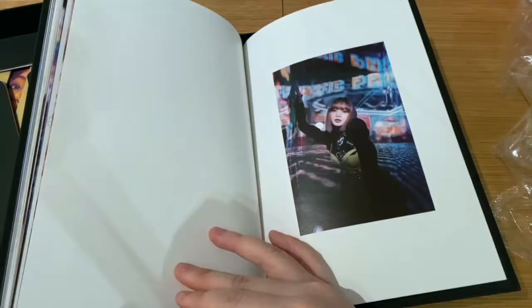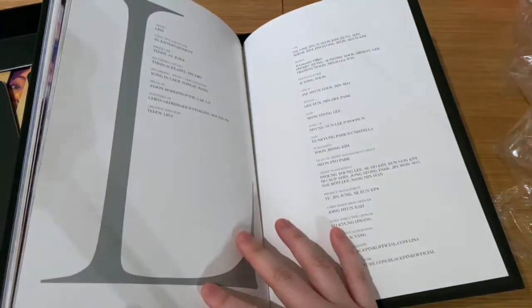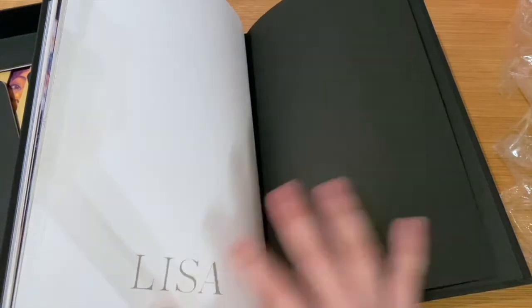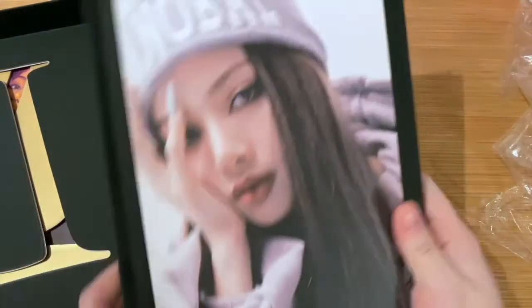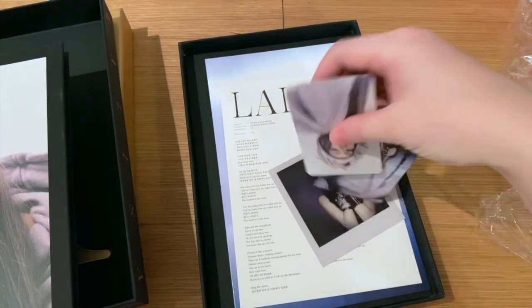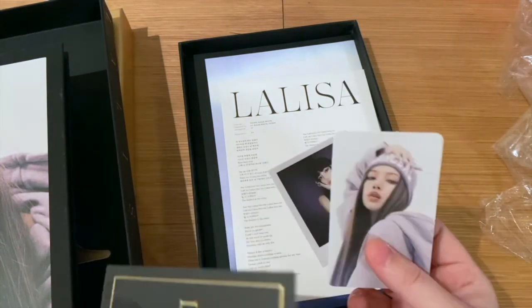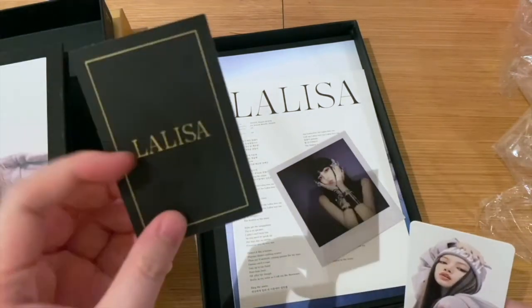Let's see what else we have. That's it — that was the photobook for the second version. Oh, got an extra photo card! I believe those are the special photo cards, maybe.